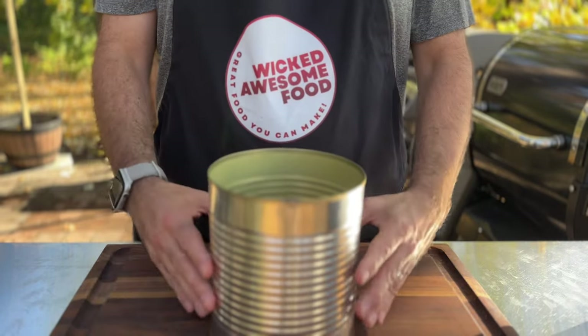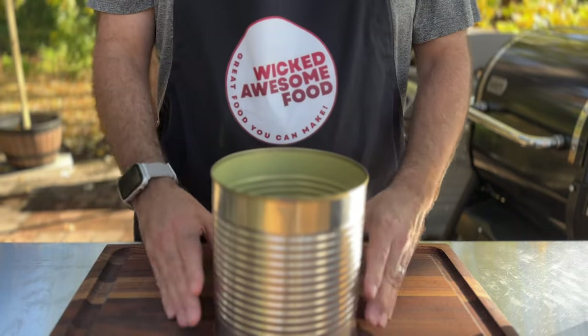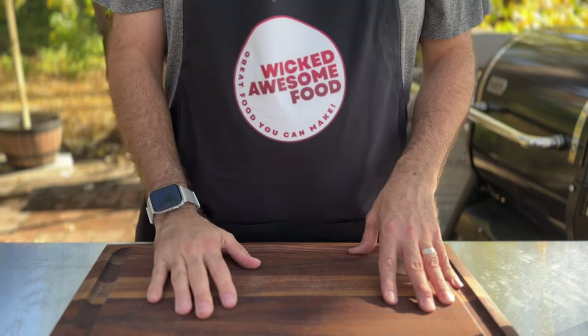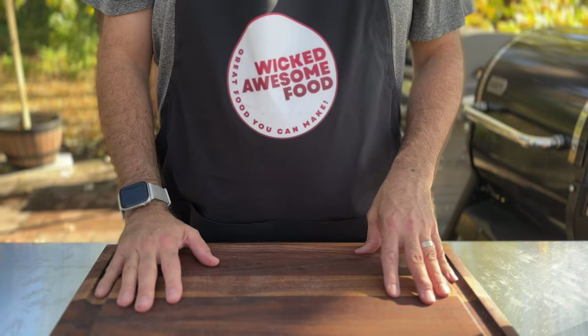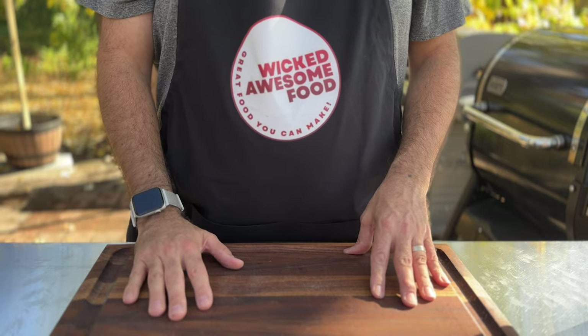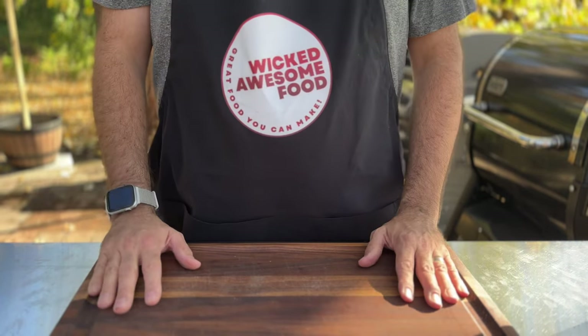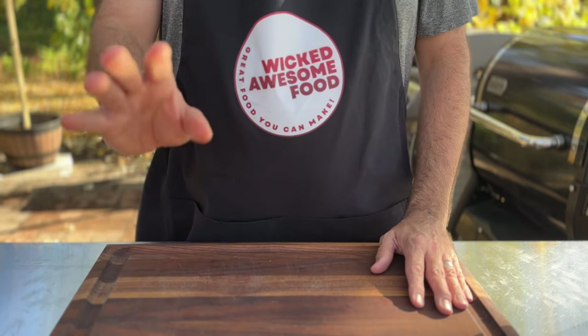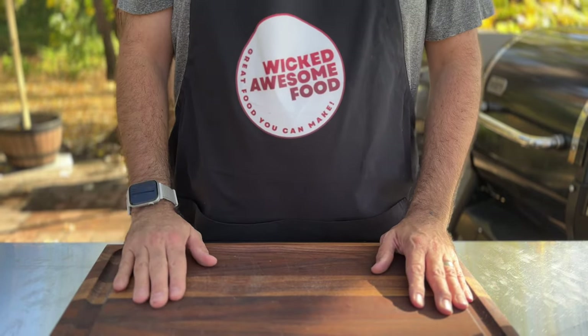You can use it for these nachos over and over, which makes it quite the economical kitchen investment. You can use a can opener to open both sides, put it on your serving dish, fill it with all the goodness, and then slide it off. As crazy as this looks, it really is a simple recipe. Once everything is prepped it goes together pretty quickly, and you can even prep everything ahead of time.